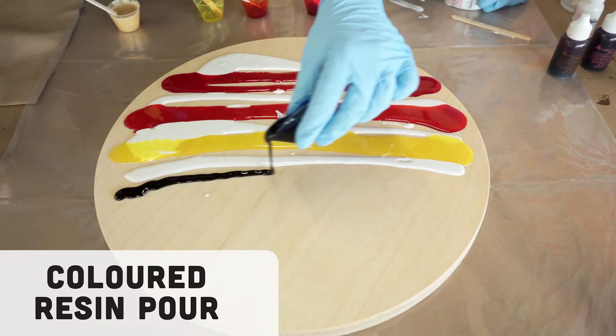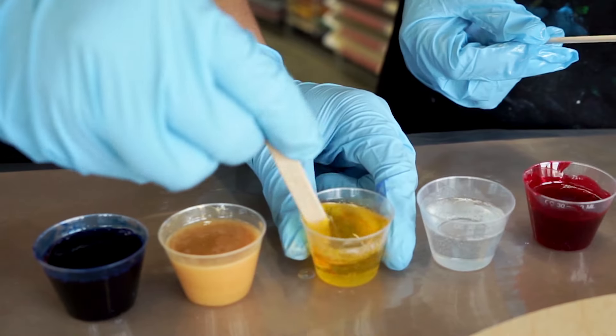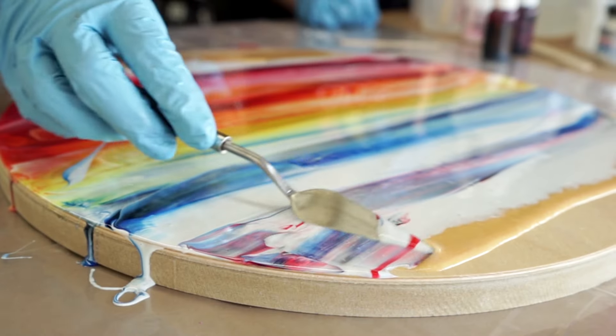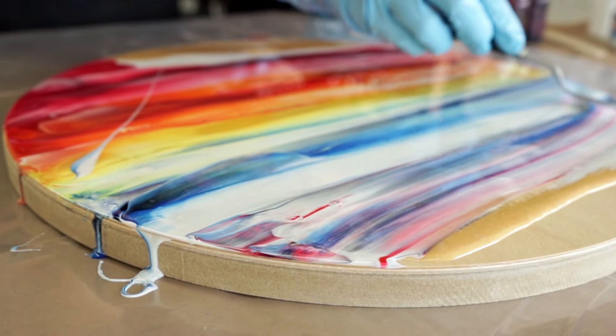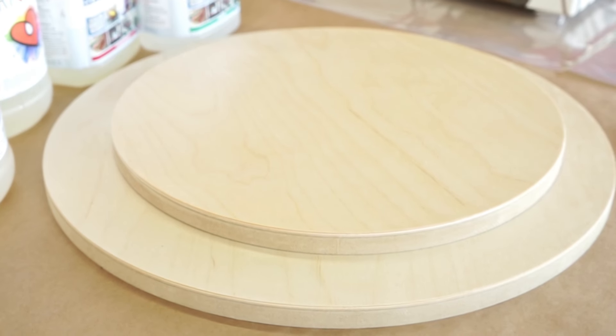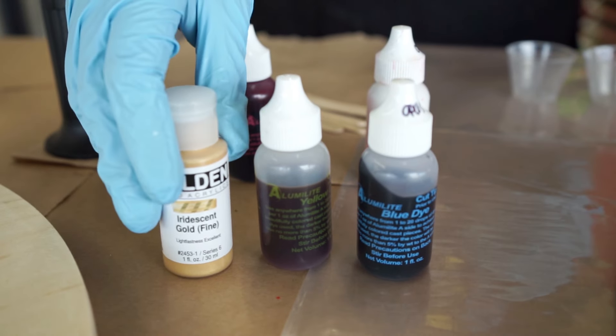Now that we've shown you how to work with clear layers of resin, the next technique is how to do a colored resin pour. A colored resin pour involves mixing your resin with different dyes, powders, and pigments to create a fluid abstract resin pour. To create ours, we're going to use art resin, an Opus Exhibition round cradled wood panel, as well as Alumalite dyes and Golden Fluid Acrylic.